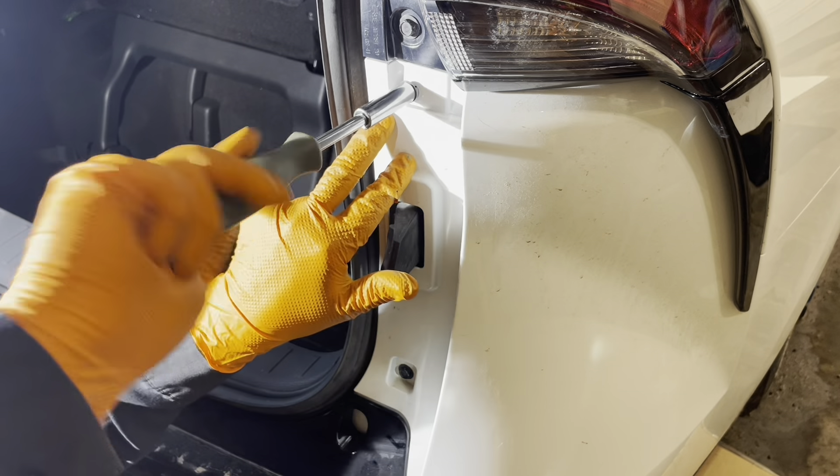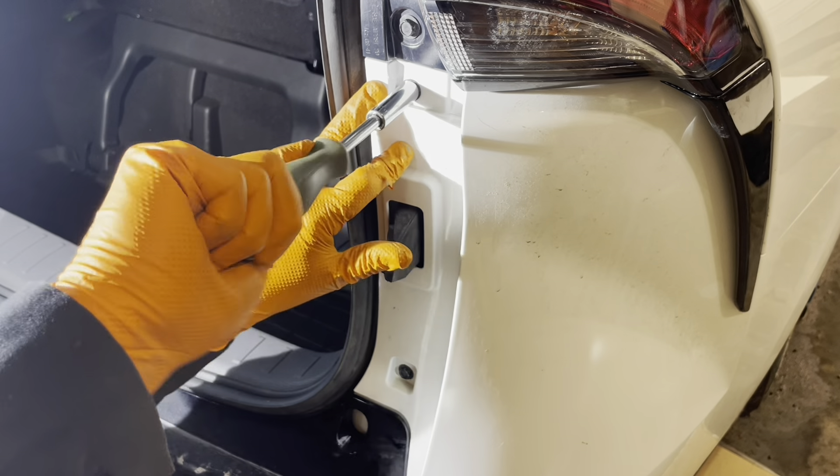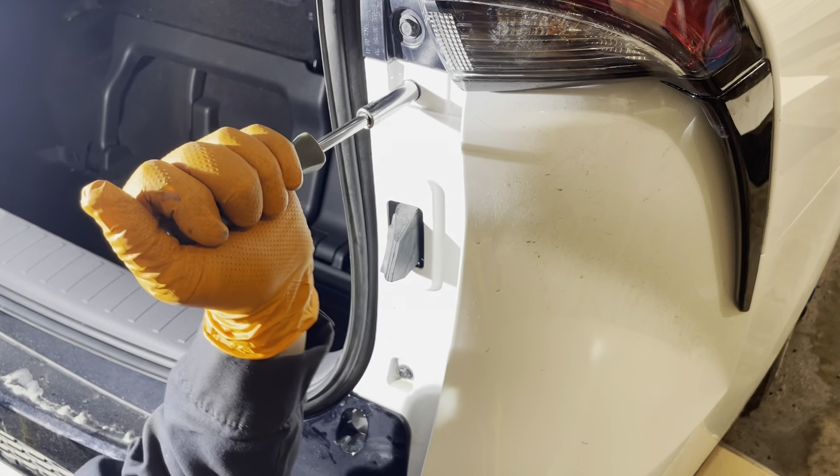The manual might tell you to do a calibration of the rear park assist sensors, but if you put the bumper back on properly, you don't need to do it.